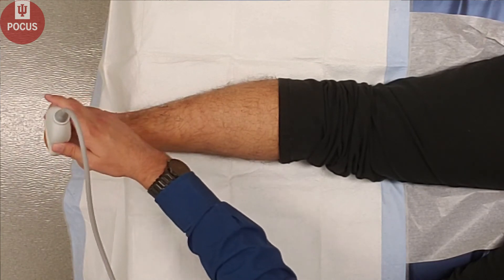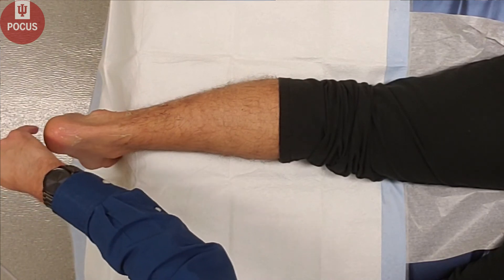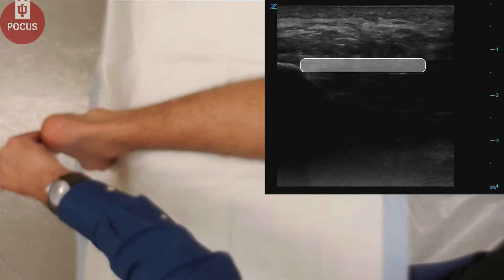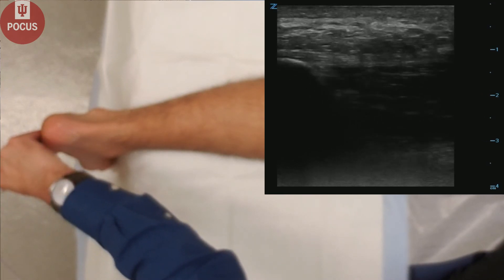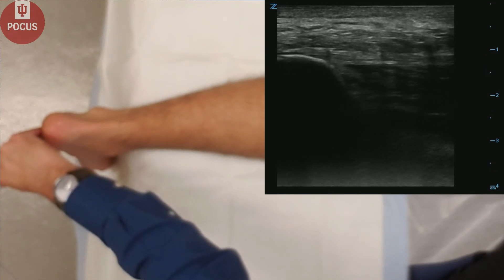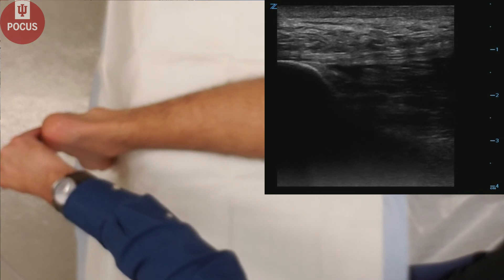Finally, we'll take the ultrasound and place it on the heel in a longitudinal fashion, looking at the plantar fascia, which comes off of the calcaneus here. We can measure the plantar fascia to determine if there's any thickening and signs of plantar fasciitis, and assess for pain and tenderness on the plantar fascia.